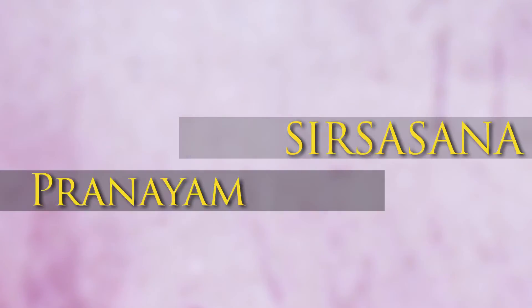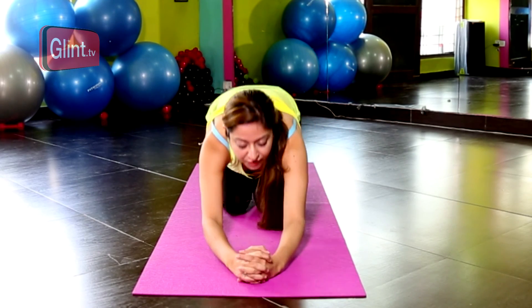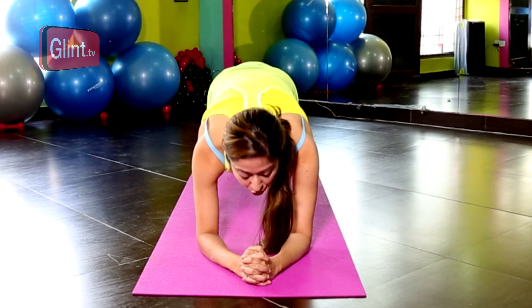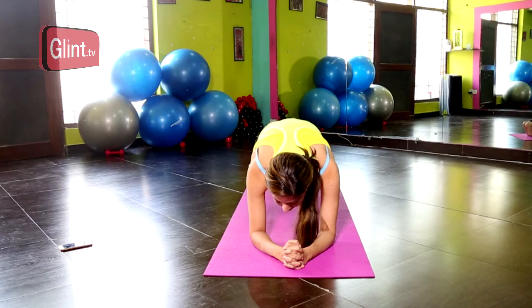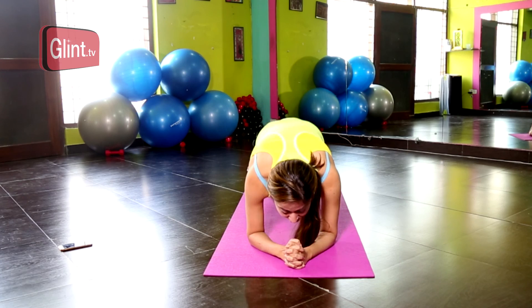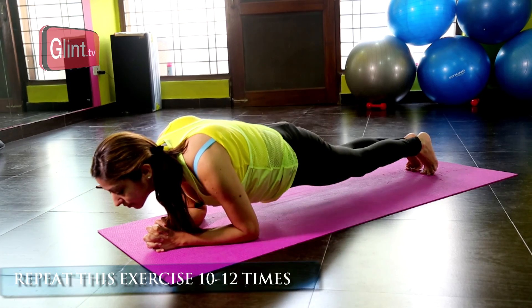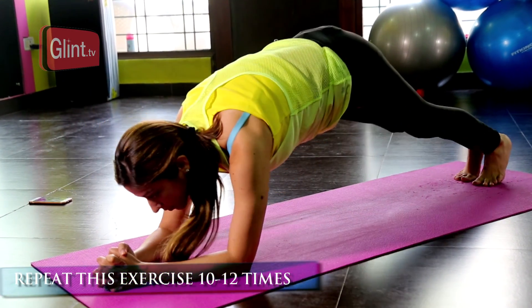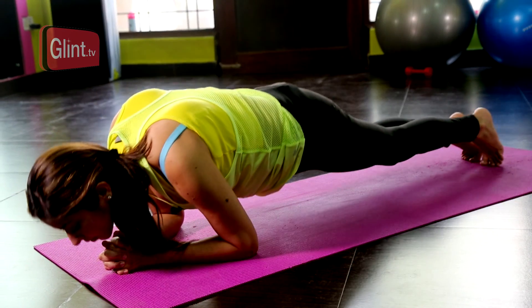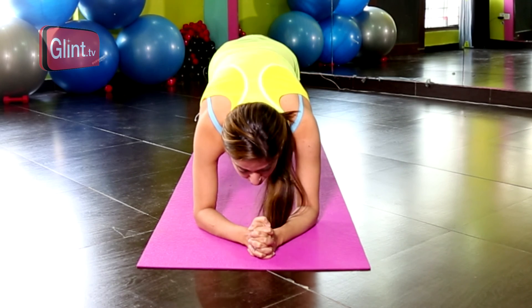You start with Vajrasana, and if you are too tired or want more energy you can always start with child's pose. Then comes a preparatory exercise called the dolphin exercise for the headstand. You go into a plank position, move forward so your chin touches your hand, and then come back into a mountain pose. This repetition can be done about 10 to 12 times as preparation for the headstand, until you are beginning to form it correctly, because it builds strength in your forearms to balance your body weight.